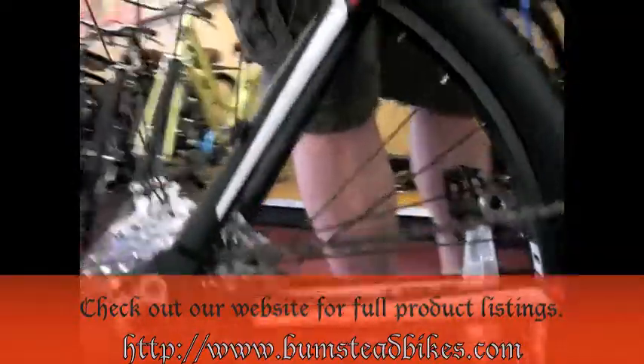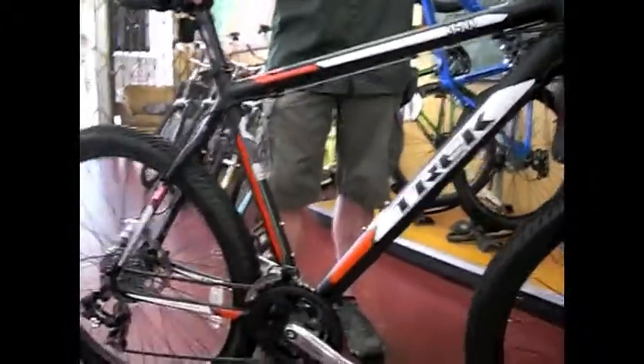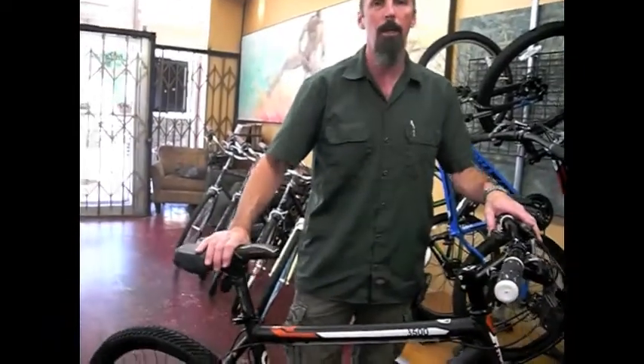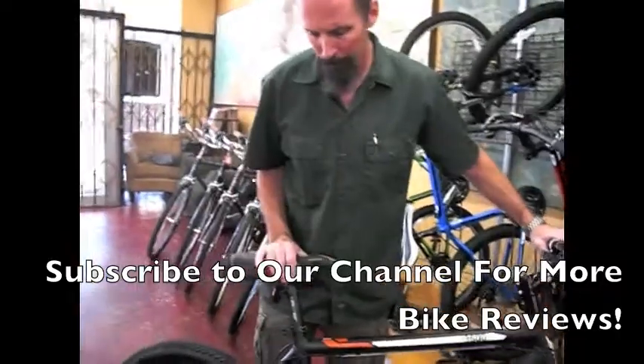Really nice all around if you're just wanting to get started with mountain biking or maybe a little dual purpose. You may want to just ride it around the neighborhood, jump off the curb, go through a field in the area — want a durable bike and maybe do a little bit of trail riding.